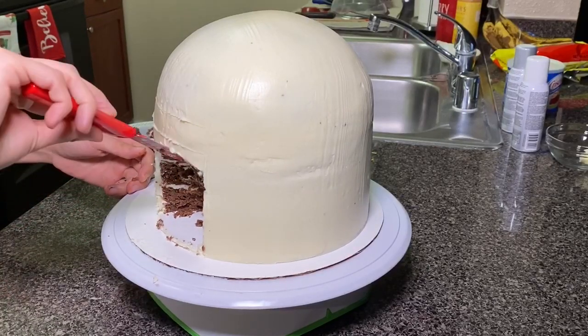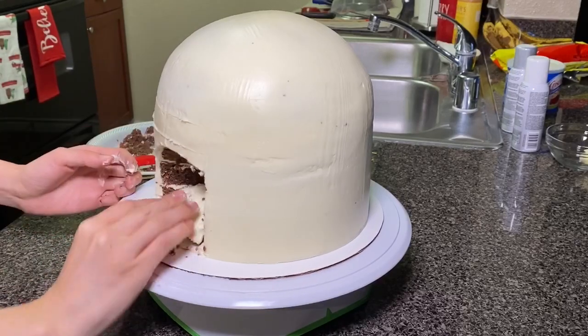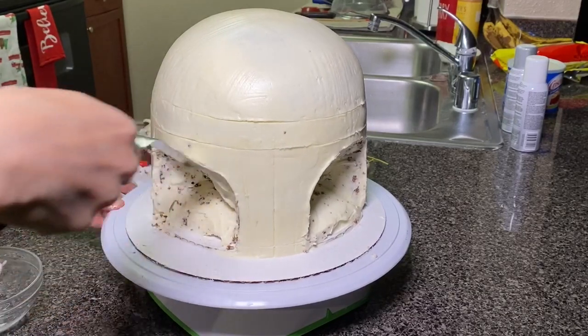Once I carved this out, I saved a piece of the carved part from the bottom and then I placed that back onto the face and iced over that. Once that was iced, I put this back into the fridge.